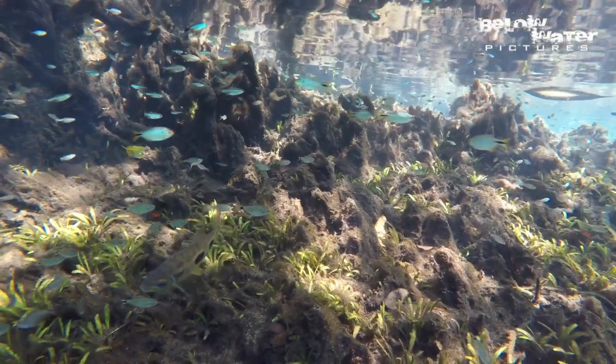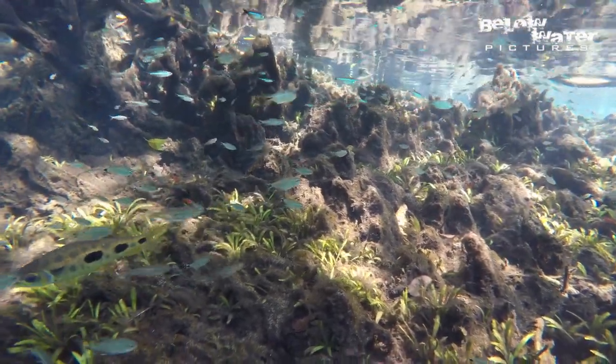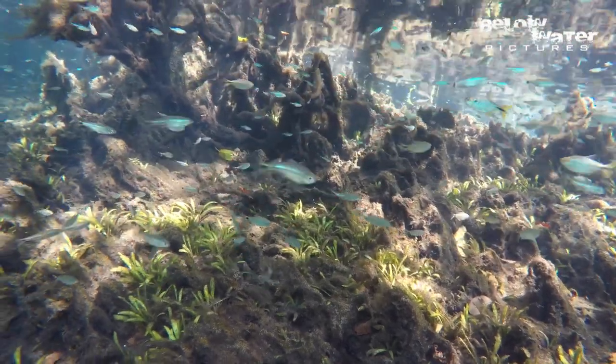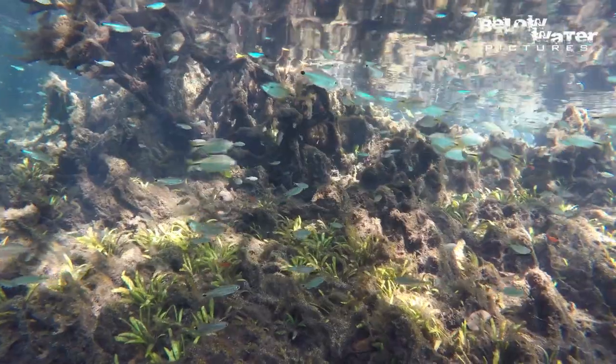Serpae tetras are found in cool water south of the Amazon basin and down into Argentina, where they can be seen in the Esteros del Iberá in water temperatures of just 55 degrees Fahrenheit, or 13 degrees Celsius.